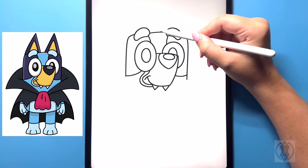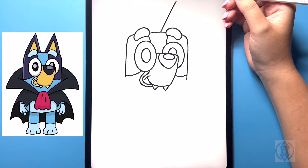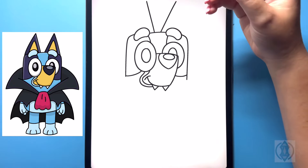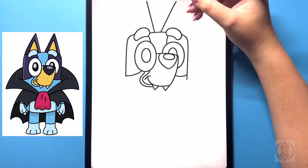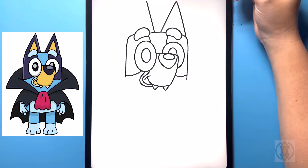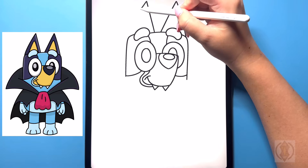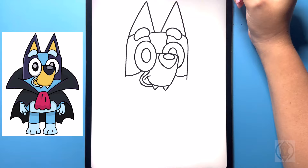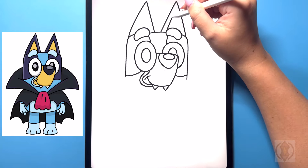Now on a diagonal we're going to bring this line up for the ear, and then leaving a gap on the left hand side we'll bring another diagonal line that comes up. To the right of this, we're going to bring this diagonal line down, and then we'll do the same thing on the left hand side. And then on the inside we'll replicate that shape.